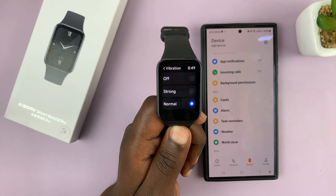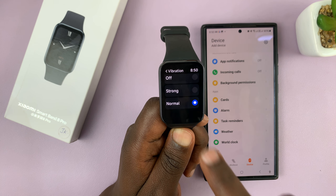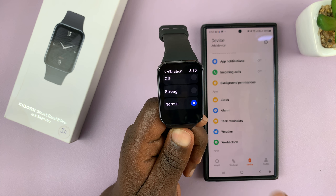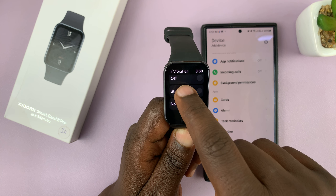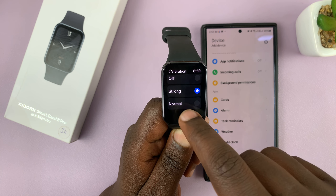Tap on that and then you can choose to have a strong or normal vibration, which is a bit more subtle than strong. So those are the two intensities that you can choose between — strong and normal.